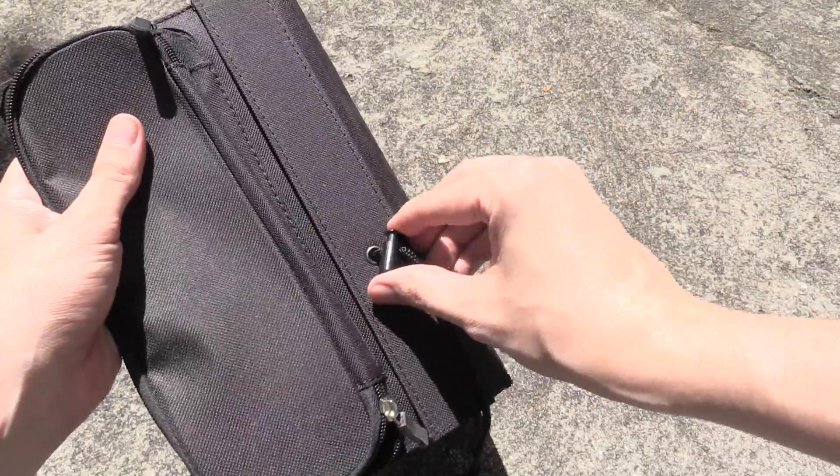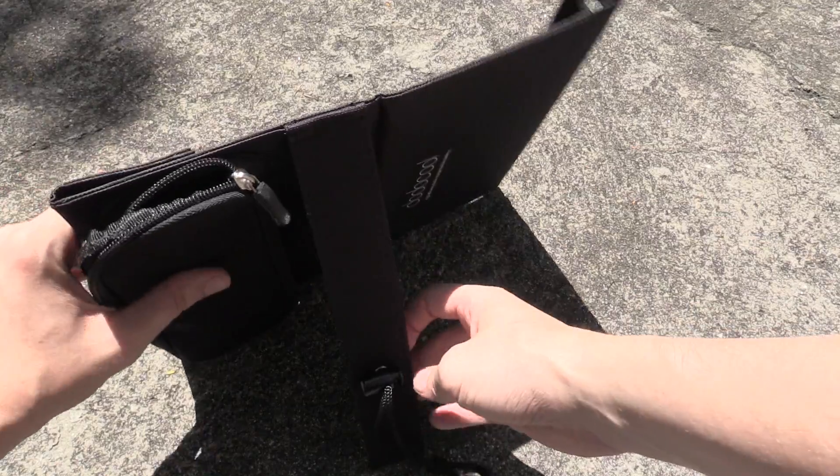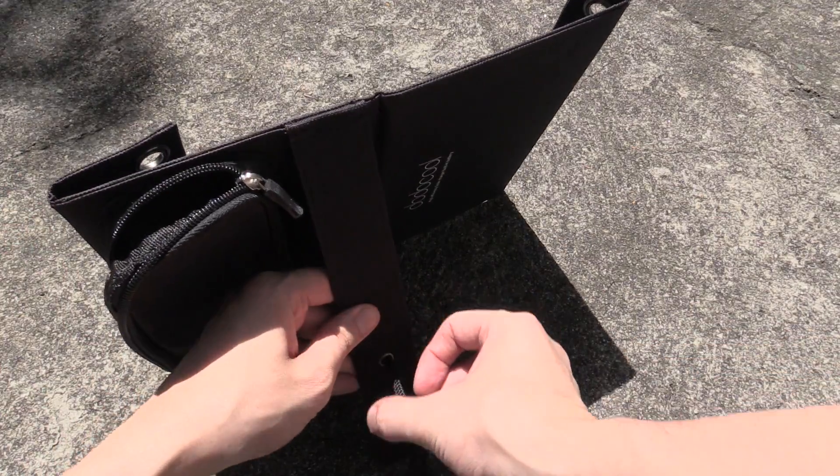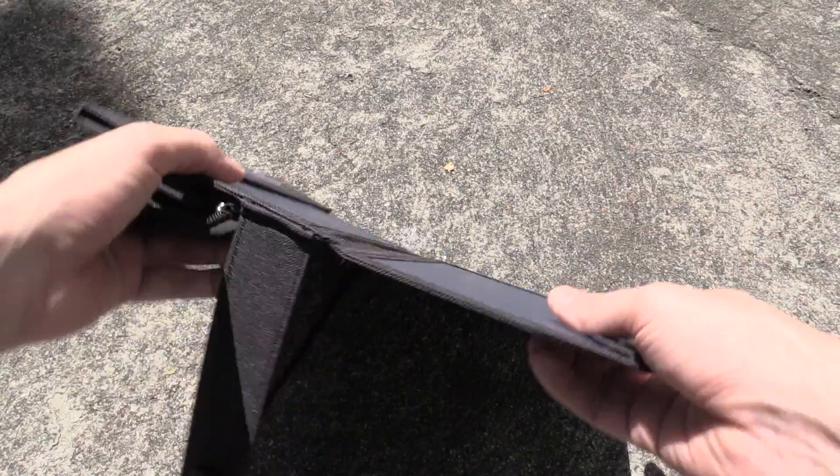The ideal way to use this is with a built-in stand, and it's really nice because it's adjustable so you can get just the angle you want. You can have it like that, or loosen it up a bit and have it at a steeper angle — perfect for angling this towards the sun.